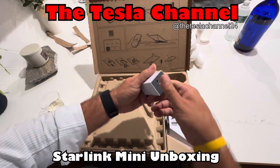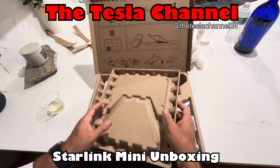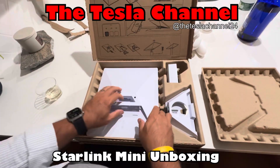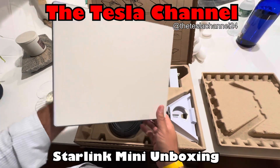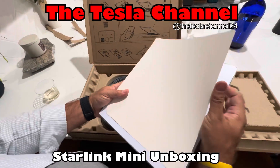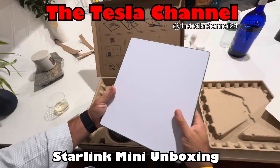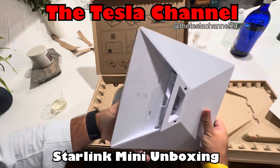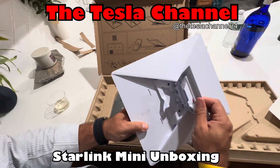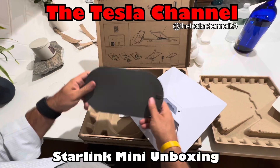We have the power connector, and inside there's the actual dish itself. I'm gonna call it a dish, like a panel — 10 inches by 10 inches. Looks like it has a covering. Very, very basic — love it. It's gonna pop open, and a lot of cable.